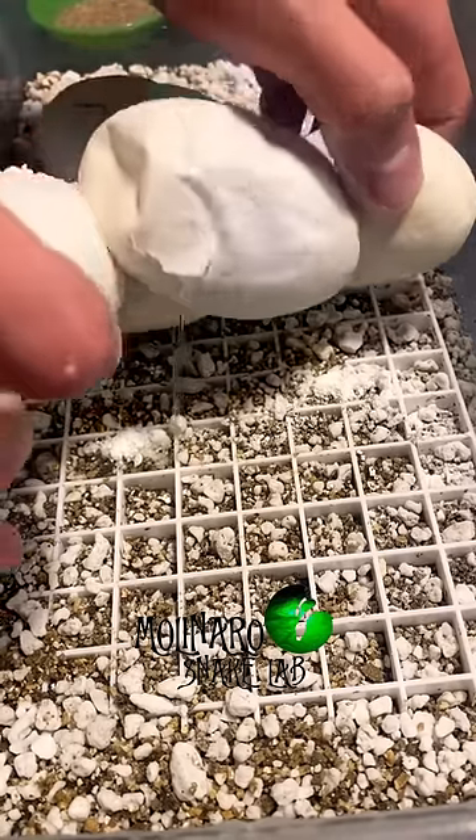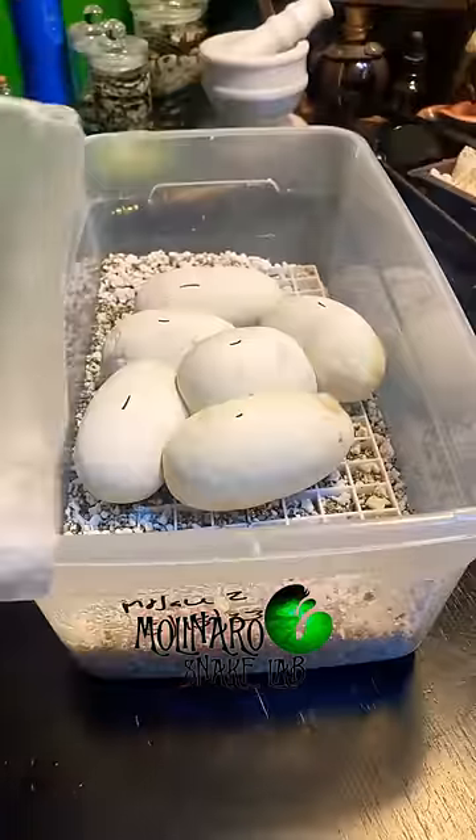Today I made my biggest mistake of the season. These ball python eggs are on day 29 of incubation.